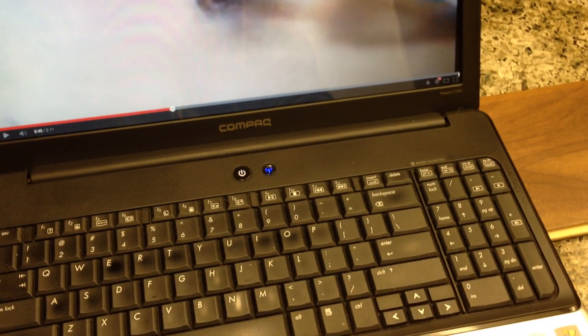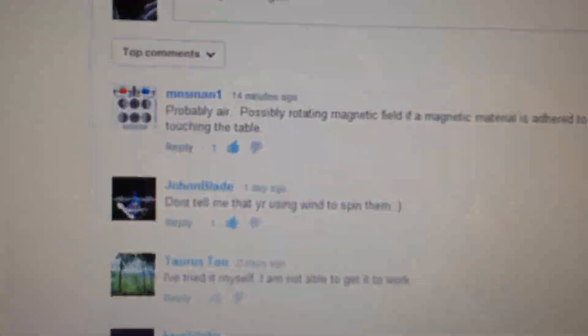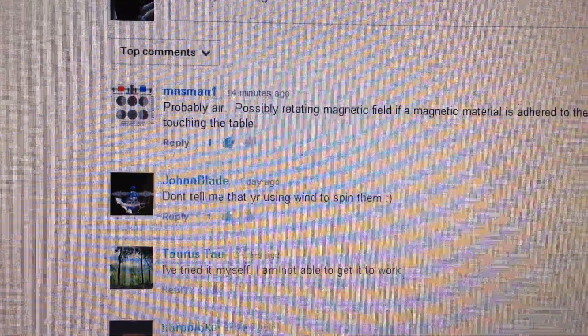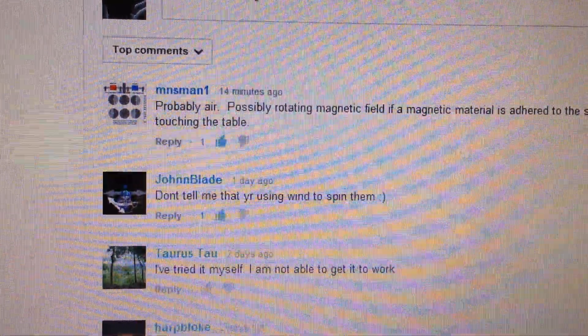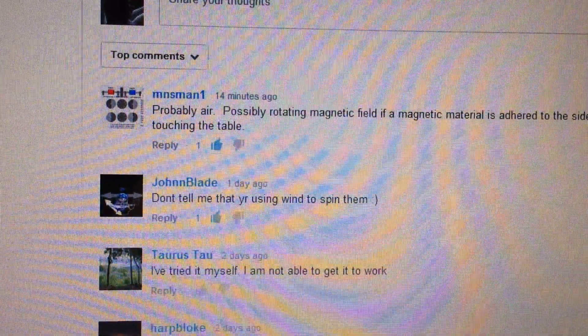For those who guessed it, congratulations. The first two that I see are MNS Man 1 and John Inblade. Go ahead and give those guys a visit. A lot of interesting videos on their channel.